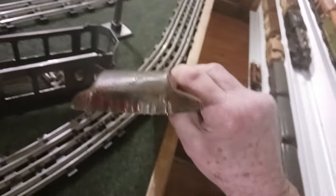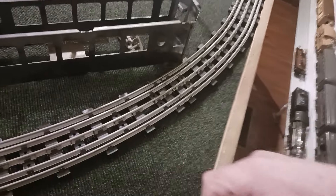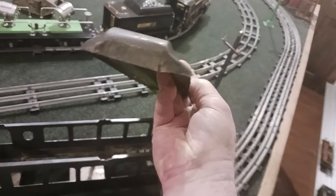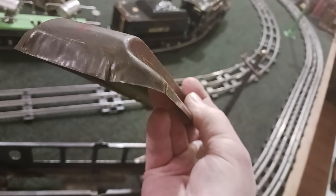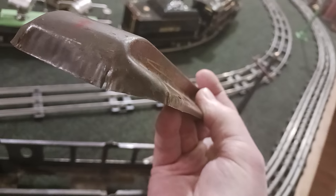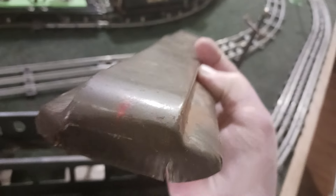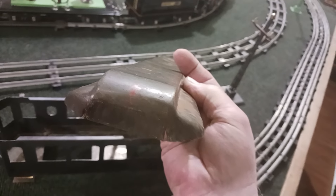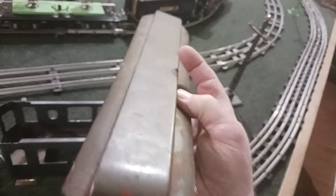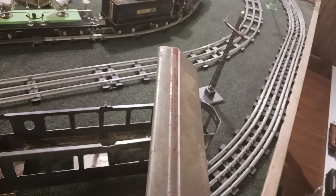However — there you go — you've got that split there that I will solder over and do that smooth. And I've got a spot that's a little bit rough. I will smooth that out, put Bondo over it, and bring it back to match the rest of the roof.